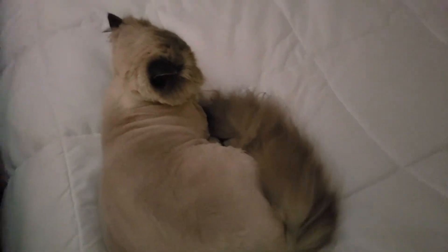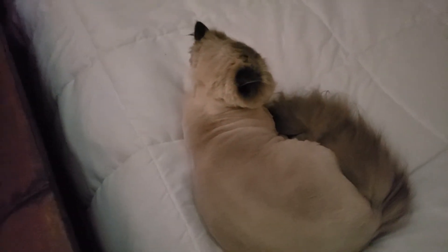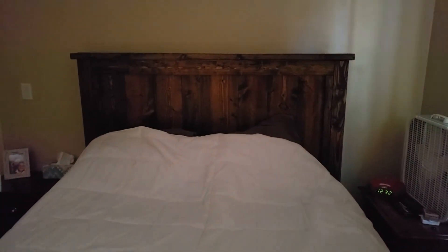He might look a little funny but that's okay. He likes to lay on the bed — my wife and I made this bed a while ago.